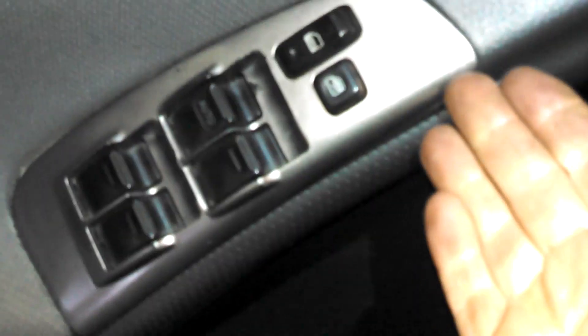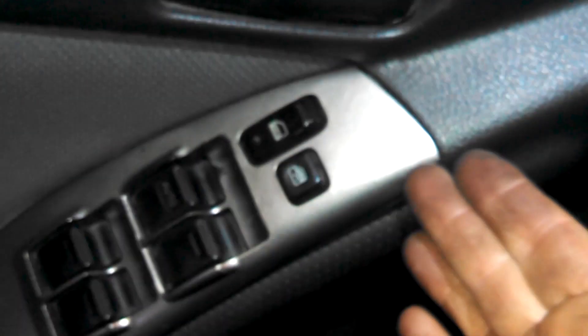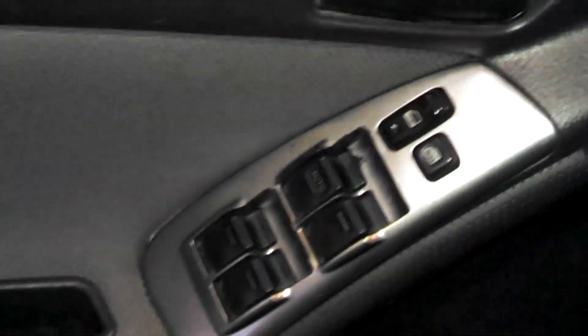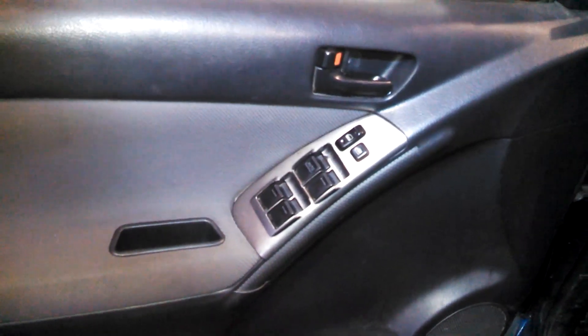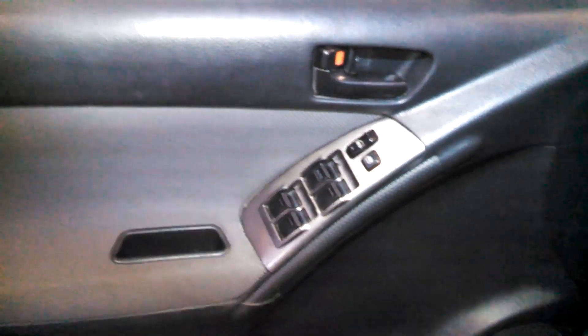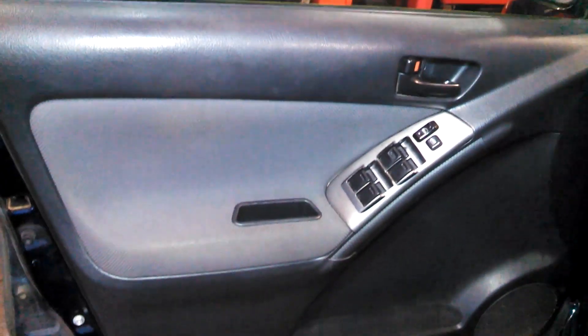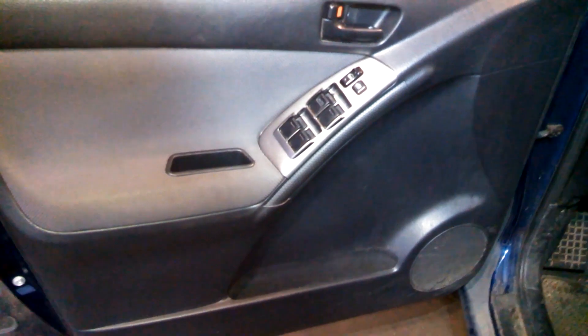You'll want to pry this right here at the top and then slide it out. The door panel should basically pull off, then it lifts off the track — there's a metal groove along here for the door. Just lift the whole panel up and out of the groove.